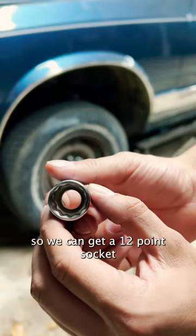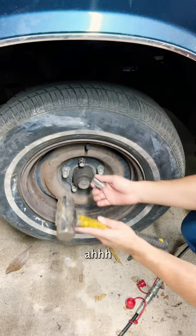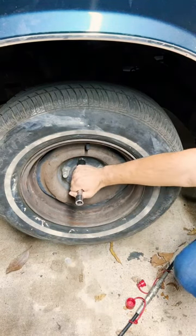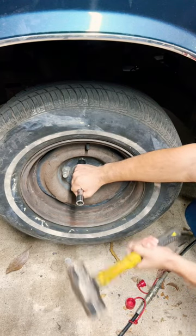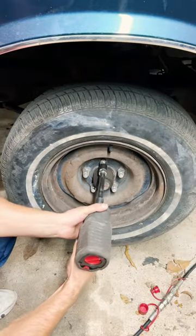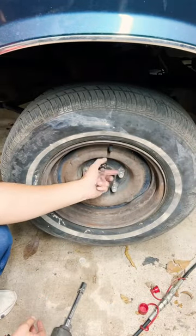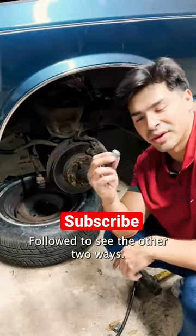So we're going to get a 12-point socket and we're going to smash it in there. Fuck! Follow to see the other two ways.